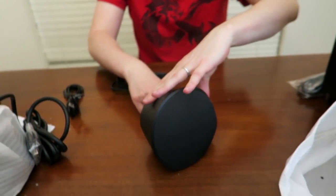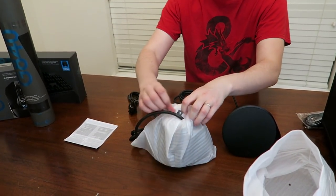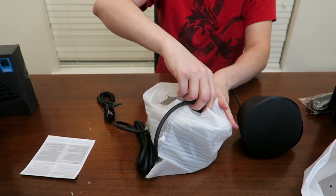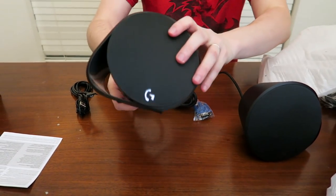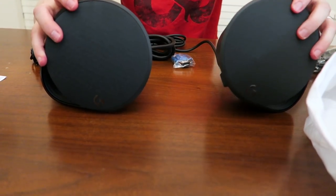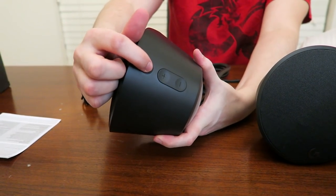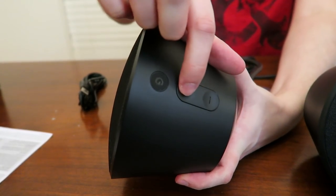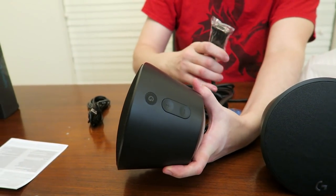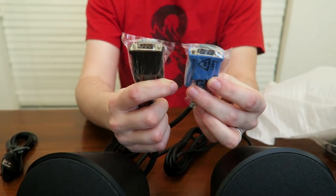So that one's going to be the left speaker. Let's unbox the right speaker, which should be identical — otherwise we're going to get some very asymmetrical sound. The right-hand speaker has the branding on the side and it has the controls on top so you can turn it on and off and adjust the volume. They're color-coded on the back so you can see your left and right speakers and don't mix them up.